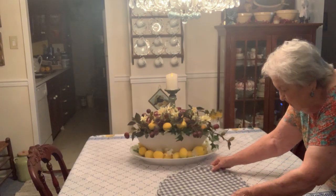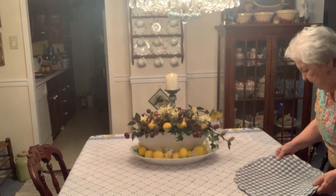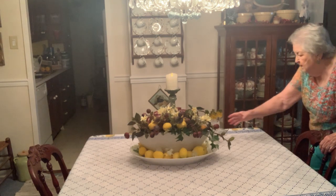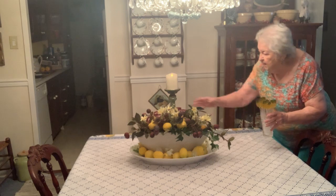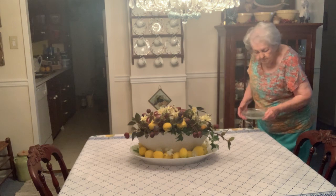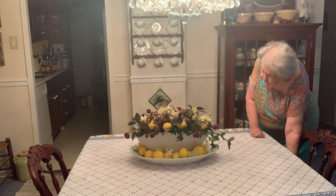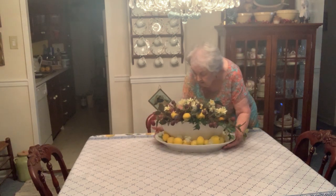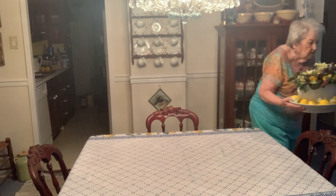Off come my placemats — I'm just going to put them right down in this chair for convenience. These come off, and the candle comes off. I've got one more thing. This is so large and it's very heavy, so I just don't want to stumble.